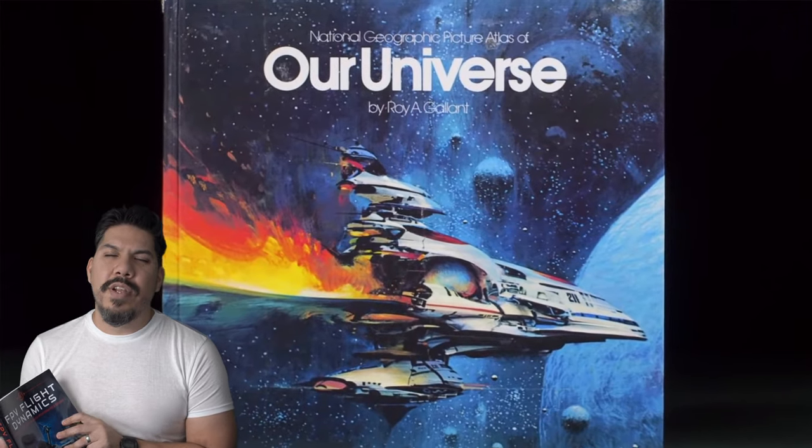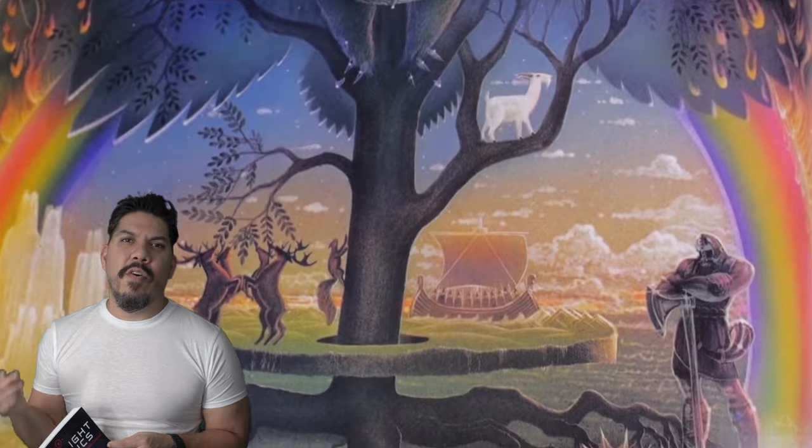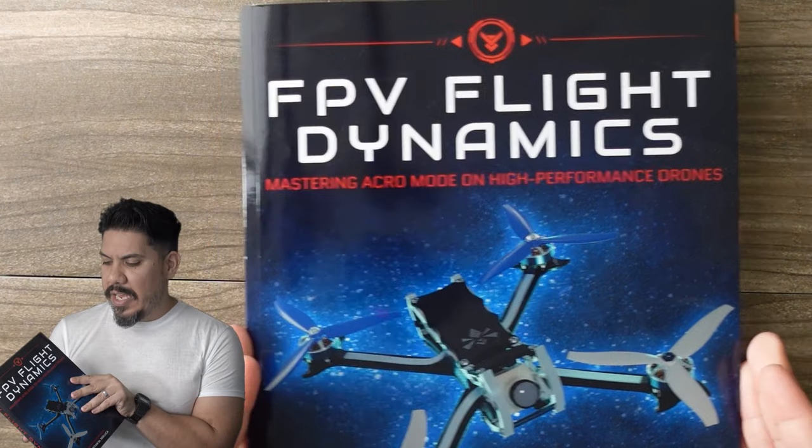I'm going to do a Reading Rainbow style read-through of just a page or two of this textbook. I call it a textbook because it looks like the official textbook of FPV, but it's really a lot more entertaining. I remember as a kid checking out the book 'Our Universe' from the library, with its incredible illustrations of planets, stars, and celestial bodies. This feels like a modern day equivalent to that — and it's on something we all love: FPV, which is flying drones in manual mode.